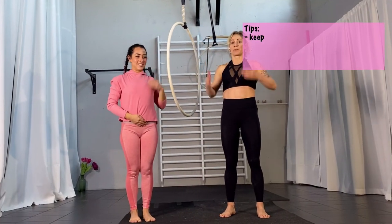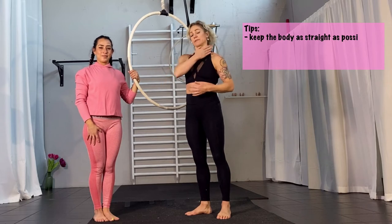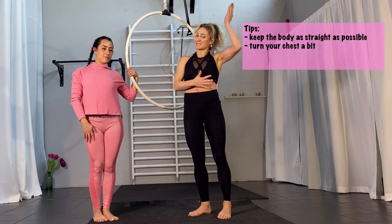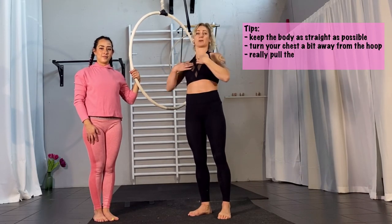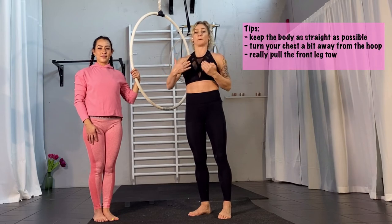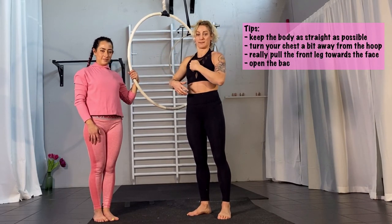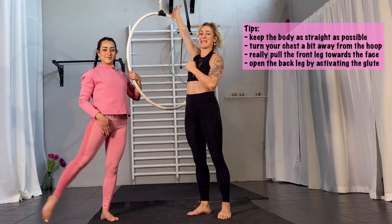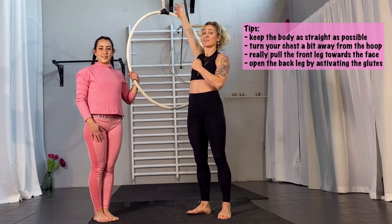Make sure that you stay straight with your body and that you kind of turn your chest. So if this is the shoulder you hang on, you kind of turn your chest a little bit to the outside so the leg comes kind of beside you. The placement is that your body is in the hoop and your leg is almost a bit beside because you're turning your chest away from the hoop. Pull your leg as close as you can towards your face — the front leg. The hard work is to open your hip and keep that leg straight to the back and point it as much as you can. And then you have this shape.